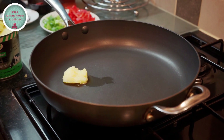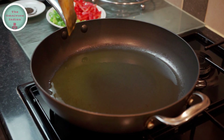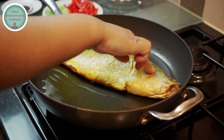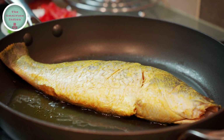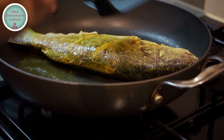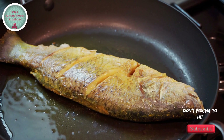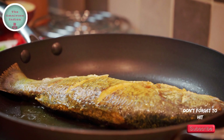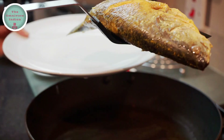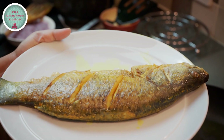Let's heat some ghee in a big frying pan. After the ghee has melted, put the fish in the pan. We are going to shallow fry the fish for 2 minutes on each side. Turn the fish over carefully and fry it on the other side for 2 minutes, and then take it out. That's the Bhetki shallow fried.